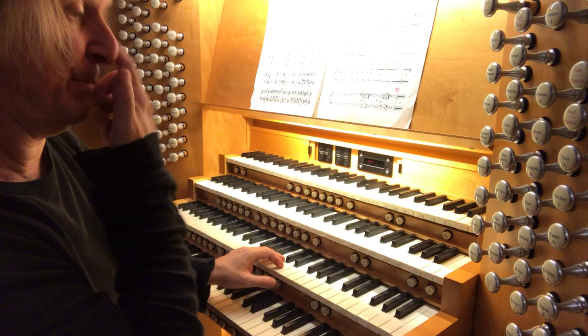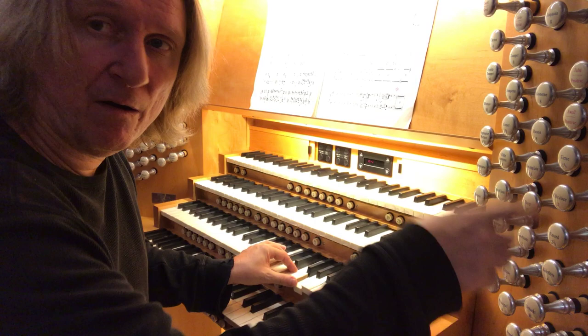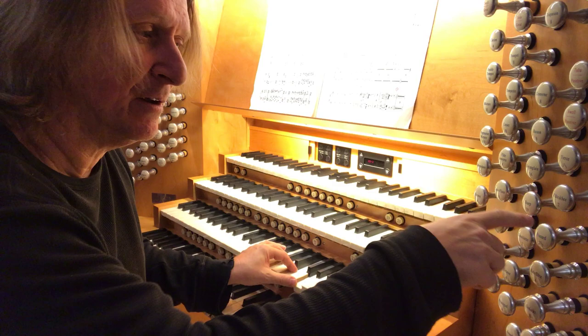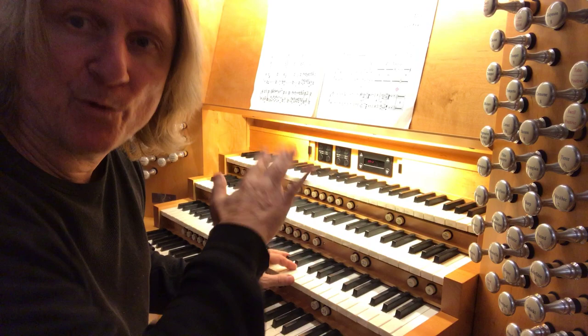To the positif. I'm going to build up from eight-foot to two-and-two-thirds, or maybe two-two. Starting with the principal, string, gedact, Octave IV, Flute IV, Nazard two-and-two-thirds, doublettes. There's also a reed, a bassoon — I'm going to say yes to that. I'm going to hold off on the sharp mixture, because I'm already using a mixture, and I'm always careful with mixtures.